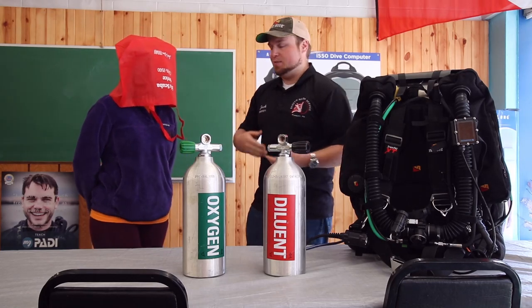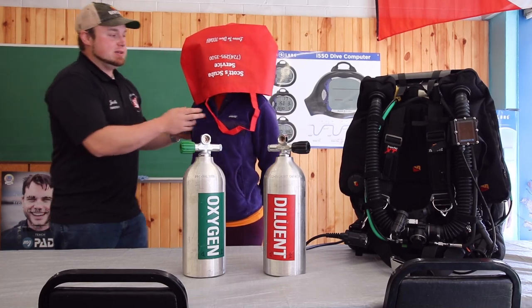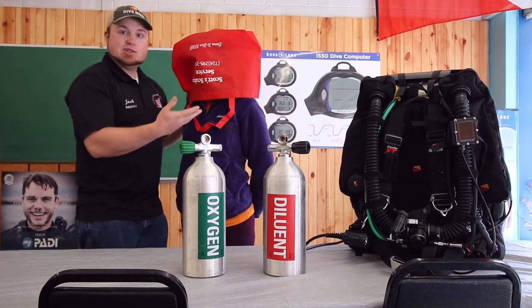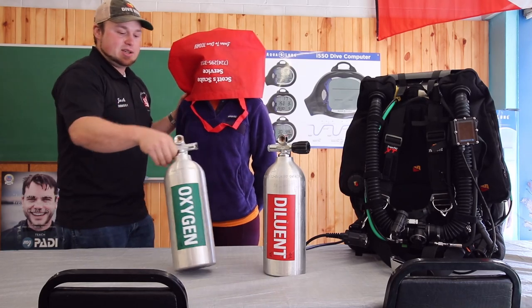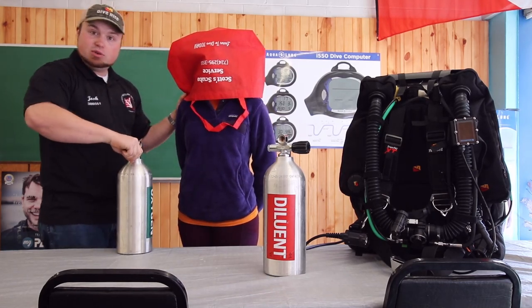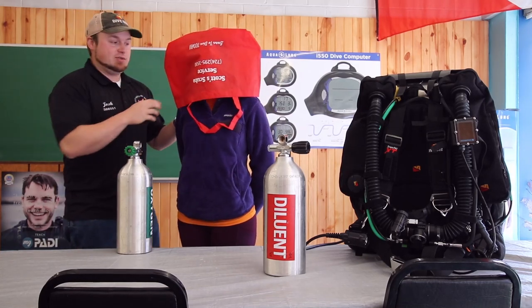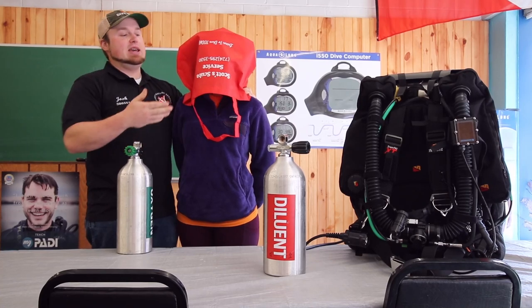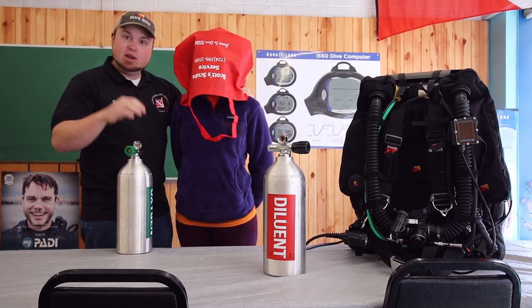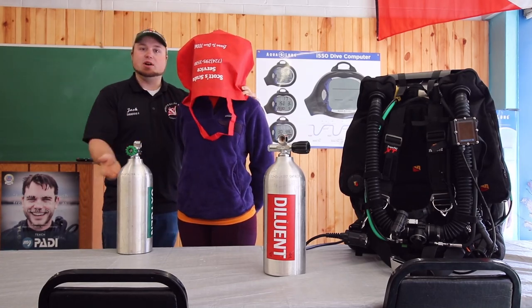But where the rebreather differs from this bag is it has sensors in there. Whenever the oxygen content drops, it actually injects pure O2 into the system. So Jenny's breathing out of this bag and her sensor goes off and says the oxygen content is too low — we add a little bit of oxygen and it'll bring the content back up.